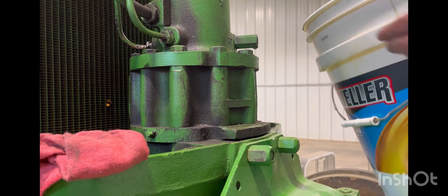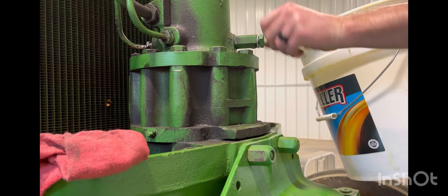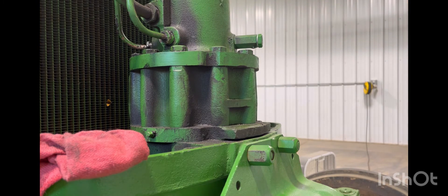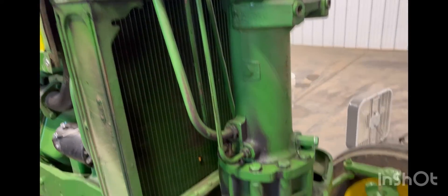She's pretty much all drained out. I'll put the drain plug back in and just snug it up a little bit.